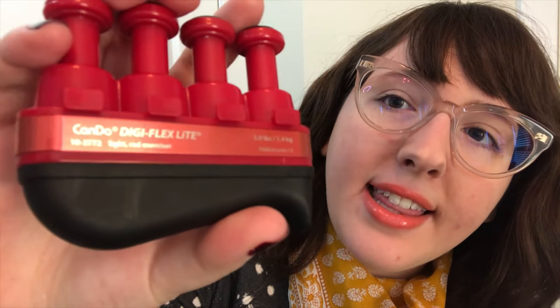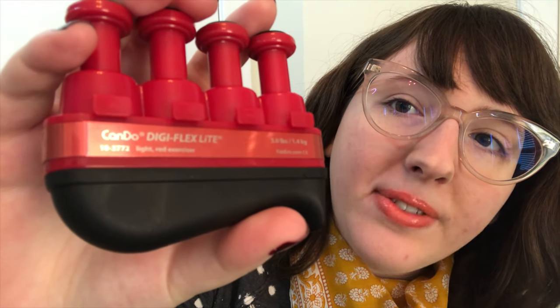They're called Digiflex if you can see them. Another great exercise for your hands and fingers: if you have a rubber band or a hair tie like this, all you do is put your fingers through it and then stretch your fingers outward. So if you just have a rubber band lying around the house, grab it and you can strengthen your fingers. That's really easy to do.